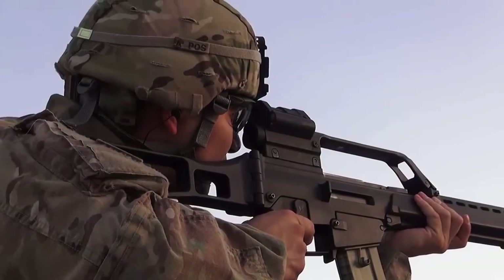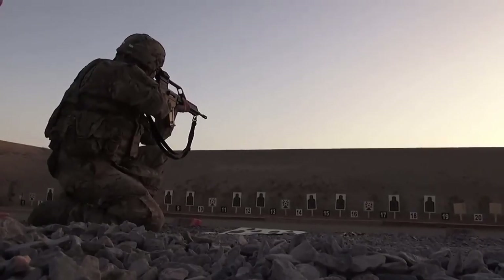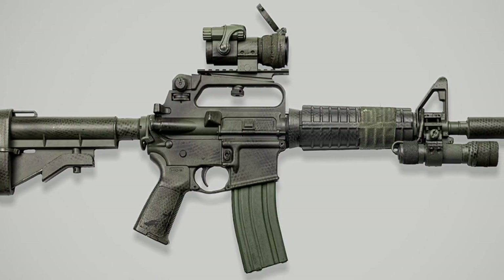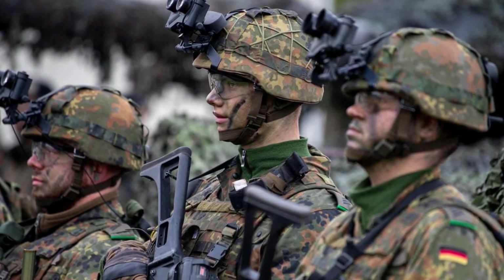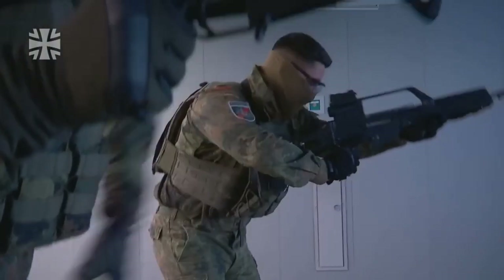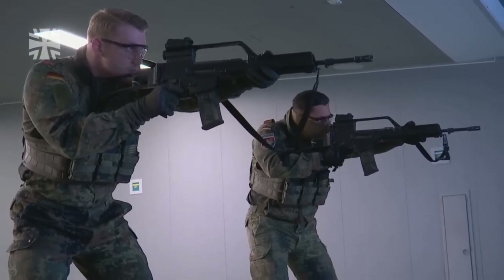The G36 was designed by H&K as a replacement for the heavier G3 rifle. At a time when battle rifles were being replaced by lighter assault rifles chambered in 5.56, the Bundeswehr decided they required a unique rifle, rather than popular options such as the AR-15. Thus, the German military adopted the G36 in 1997.